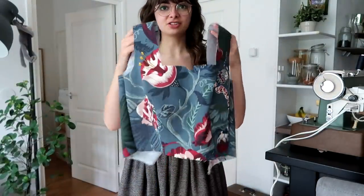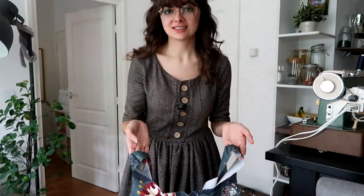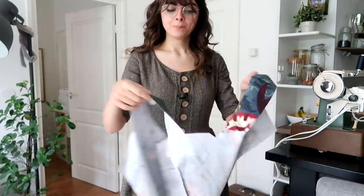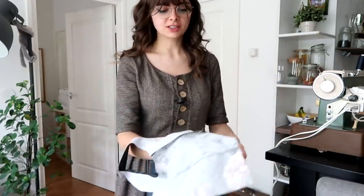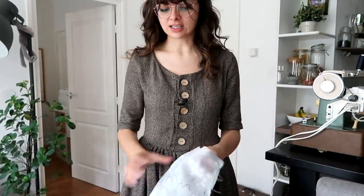I tried on the bodice and the dress is running a bit tight. I don't understand the sizing on these, I just don't. But luckily at this point I can still very easily go back and add a bit of room. I think I'm gonna start by just reducing the seam allowance on the side seams a bit, and see if that's enough.